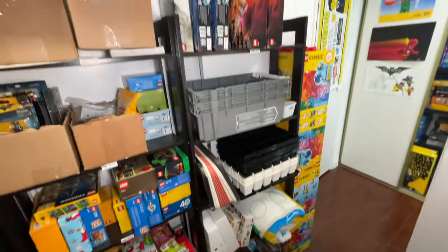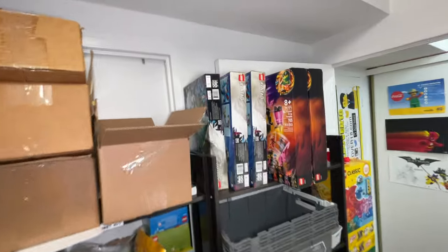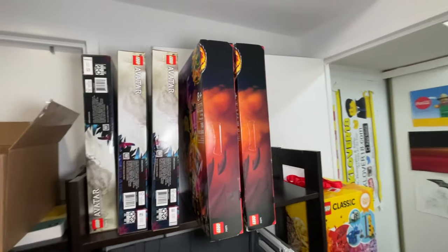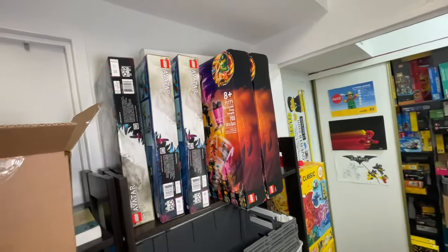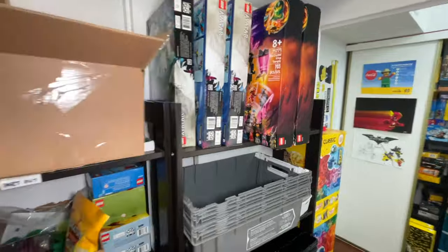I would love to tell you it's time to do some set parting out, because I still have the Avatar sets I've had since July, plus sets I probably bought in Q1 or Q2 of last year, and then all of these others. I've got sets I need to part out and I'm going to do that — but unfortunately not in this video.